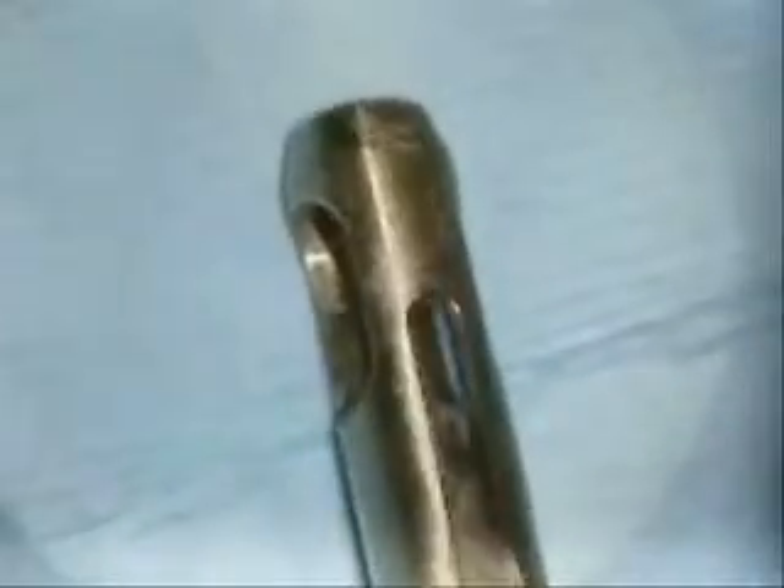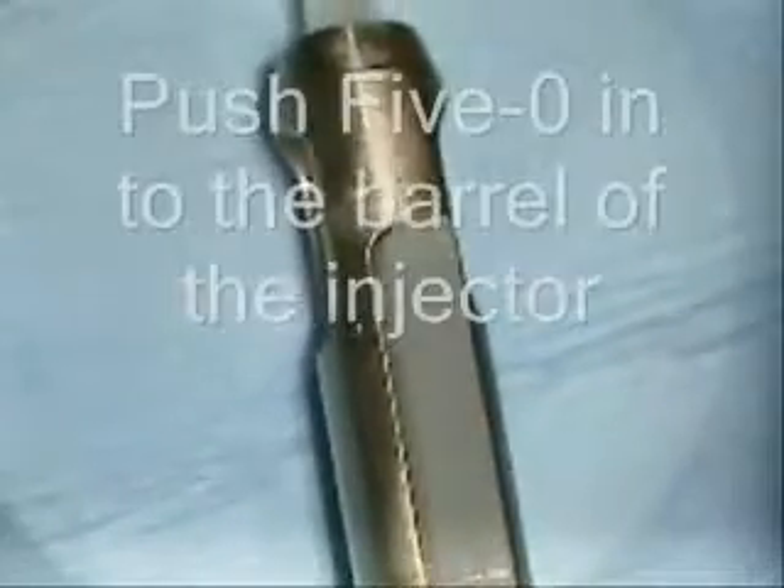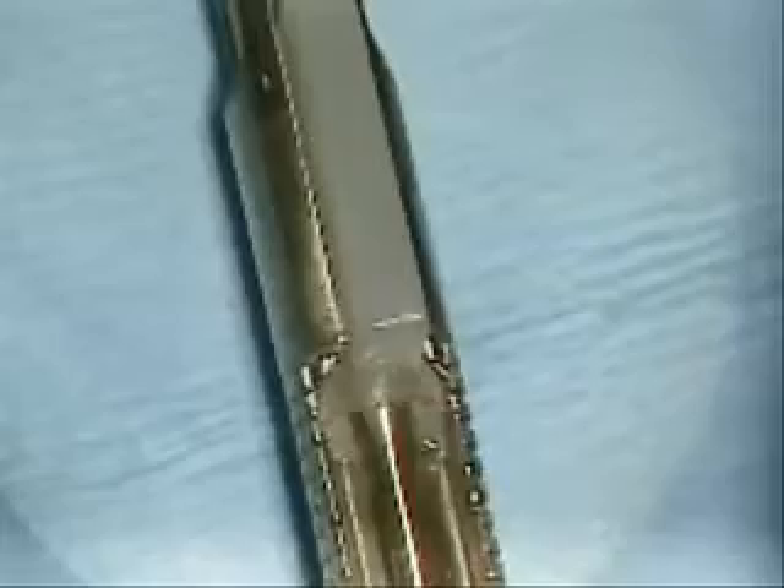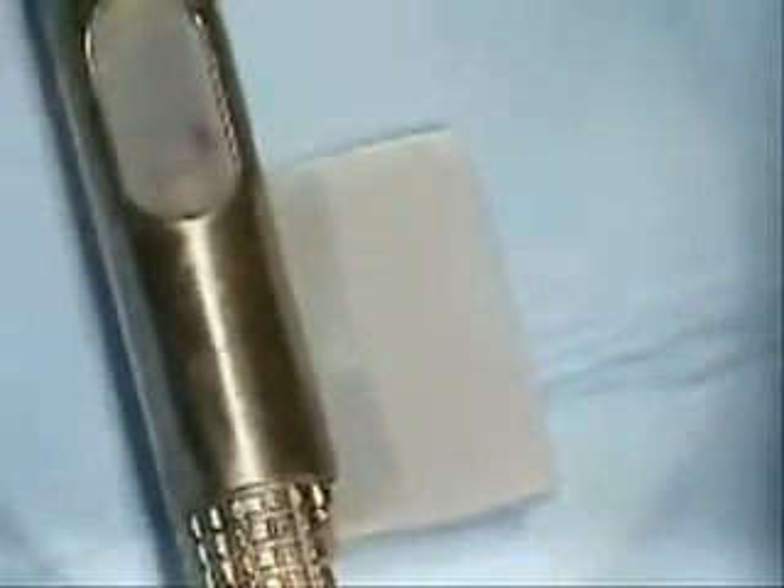No need to worry about tucking haptics — they're both curving in towards each other as just seen. We'll retract the silicone tip all the way so we can insert the cartridge into the injector. Once this is done, we'll use the silicone tip to push the lens forward into the injector tip.